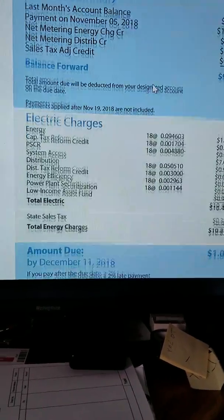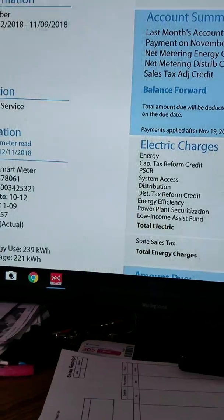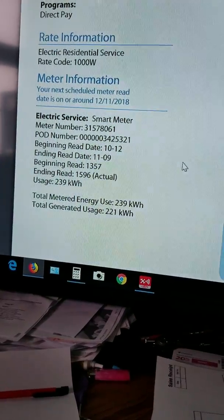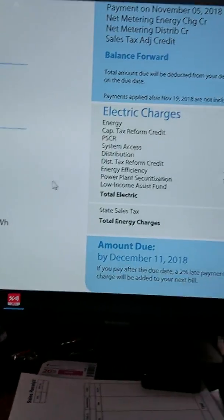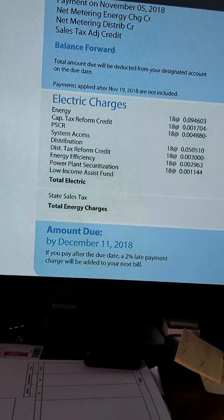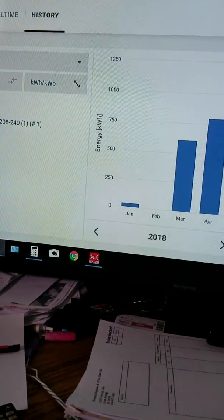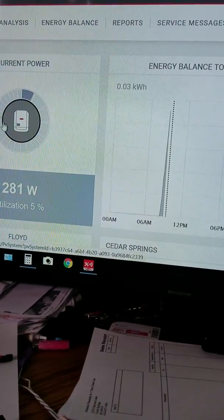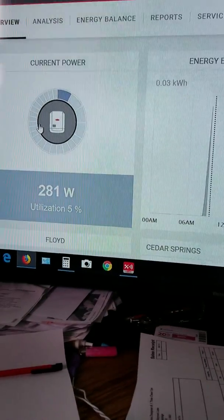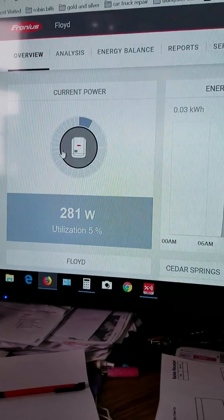I don't understand all of how it works, but you get charged for the power and then credited back. It's called net metering — most people already have it set up with their smart meters. That's how Consumers Energy does it. It measures how much power you make, sends it right to the house, and if you make extra it goes out to the grid and you get a credit.